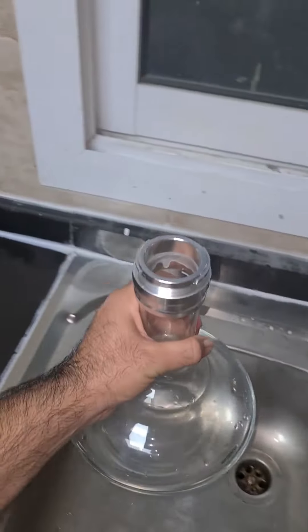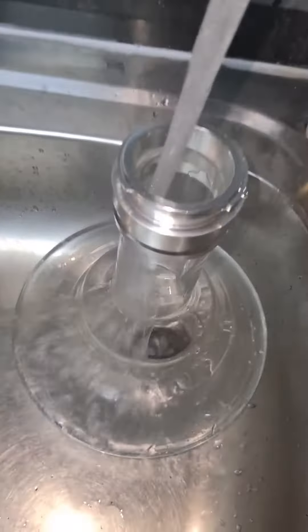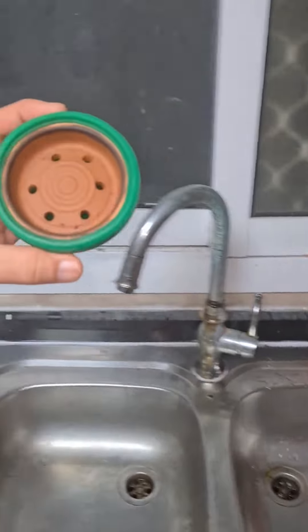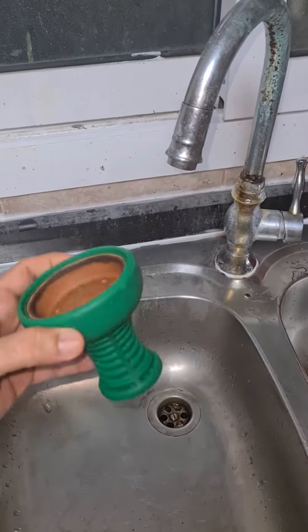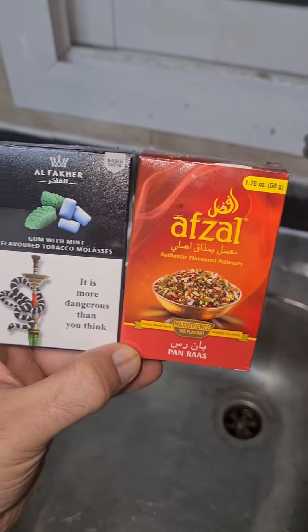Hello everyone, welcome to my new video. Today I'll make a small video. You need to put the water in your shisha base, and then you need to make your shisha head ready with apsal and alfakar flavor.